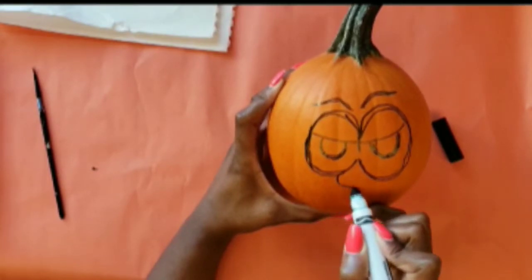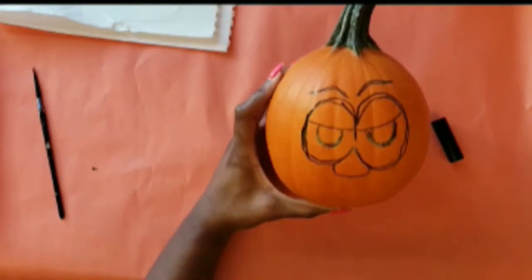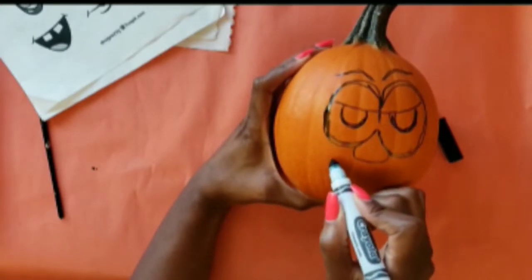Now on to the nose. I'm keeping the nose really simple — you can just do a curved line at the bottom and connect it to the eyes at the top.